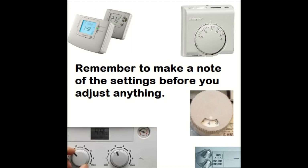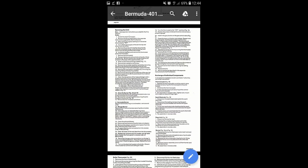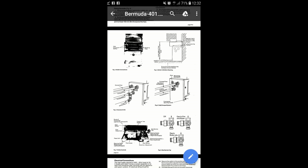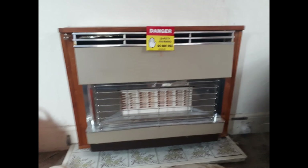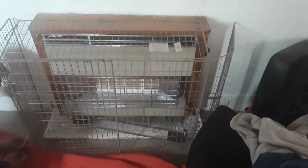Don't forget to make a note of the temperature settings so you can set them back when you're finished. First, take a couple of screenshots of the service manual — you can pause and have a look. It's not the best condition because it's quite old and has probably been copied onto a PDF.